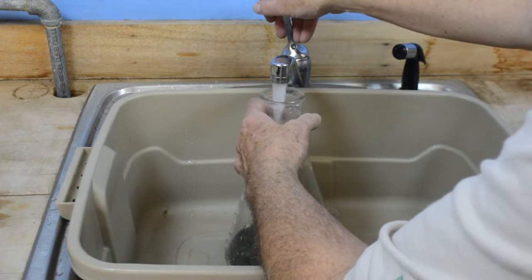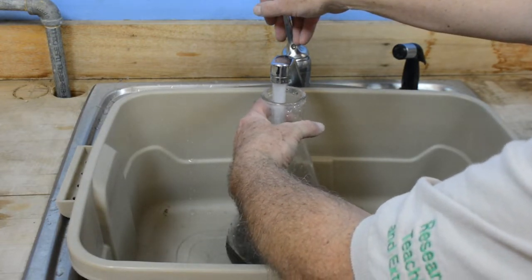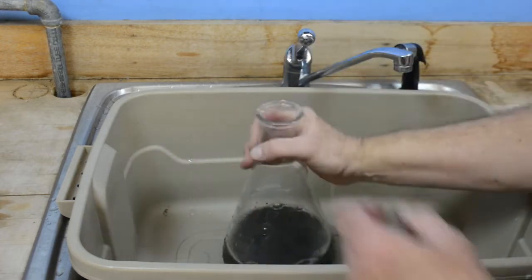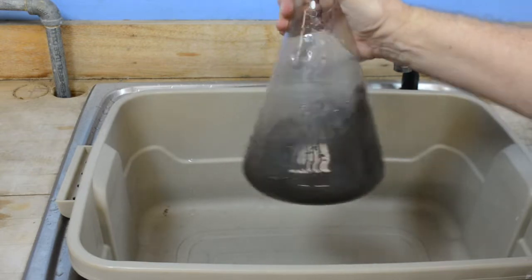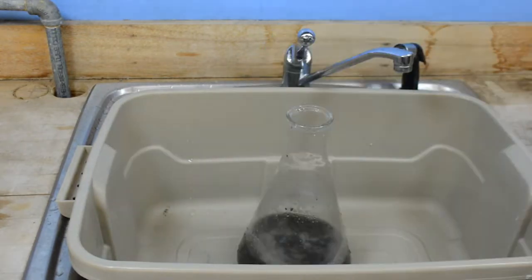I'm going to put about a gallon of water — enough water to be able to mix the entire volume of soil. I swirl it to make sure that everything is suspended. There is some organic matter in there, and much of it is floating. Then I'll let it settle for about 60 seconds, which will give time for the sand to settle out of suspension.